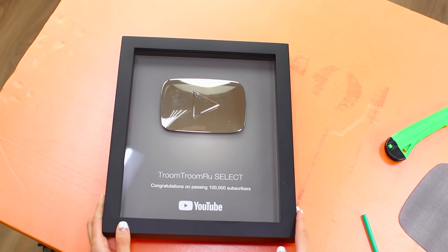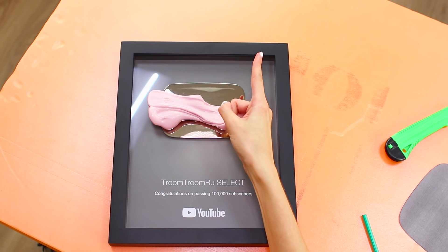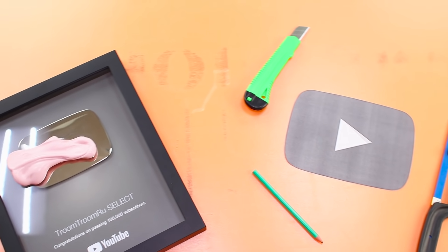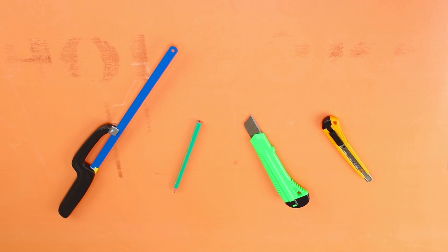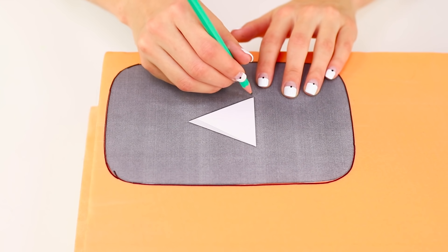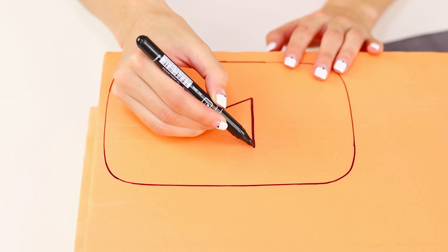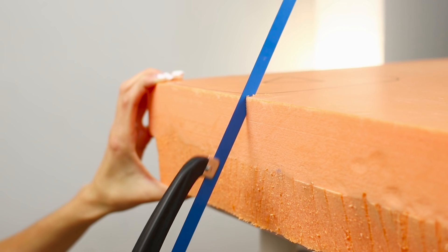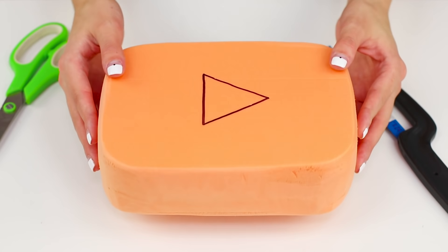Do you want a YouTube button like this? You can have one, but it'll be made from some other material. Print a template of the button. You will need a box cutter, a pencil, and a file. Outline the template on a piece of styrofoam. Draw a triangle in the middle. Cut it out along the outline. Trim the edges — the result is a button like this.